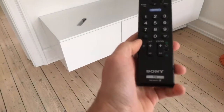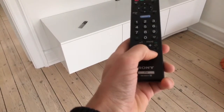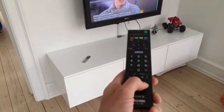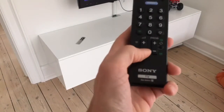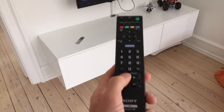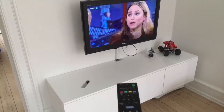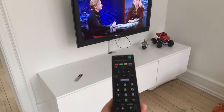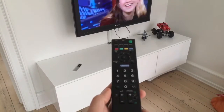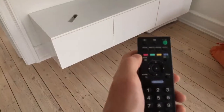Then you have a program running and you control the channels with the programs up and down buttons. You also have the volume here, up and down, so if I want to turn it down again.